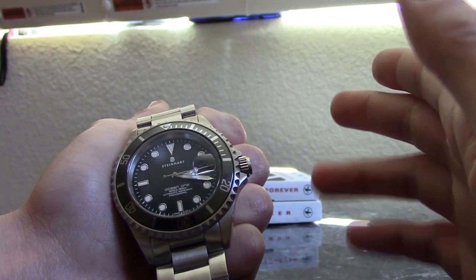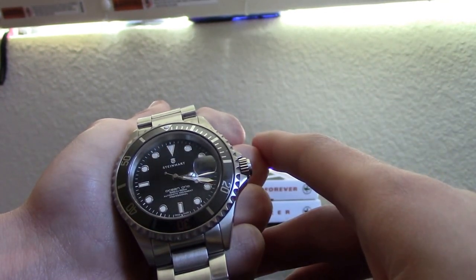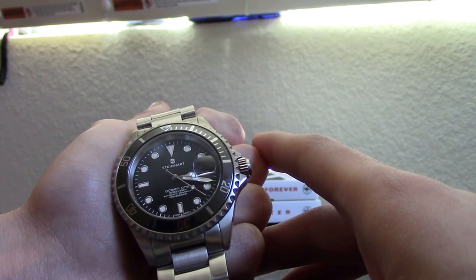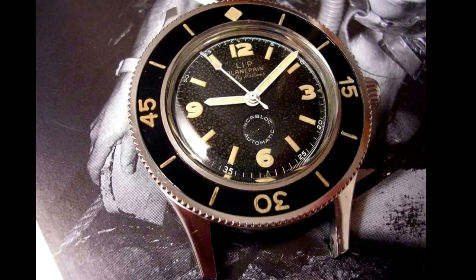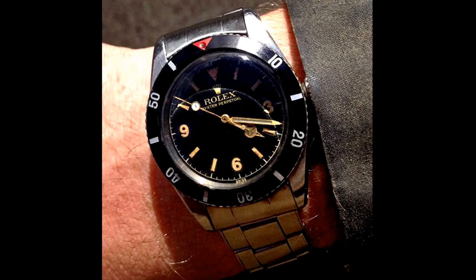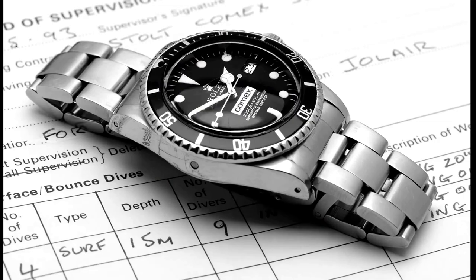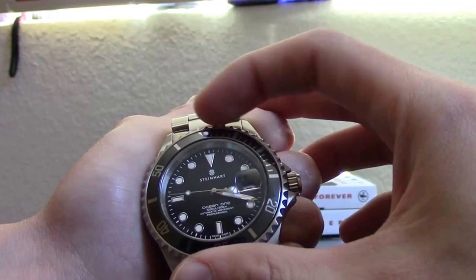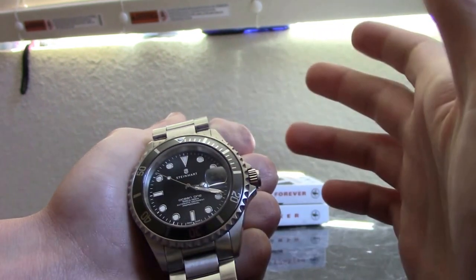A little bit of history on the unidirectional bezel on a dive watch: back in the 50s when scuba diving was popular, you had the Blancpain Fifty Fathoms and the Rolex Submariner as one of the first dive watches ever built. Divers really needed a watch or timing device to basically tell them how much time they had in accordance with the air on their oxygen tanks, and having a dive watch eases that problem.